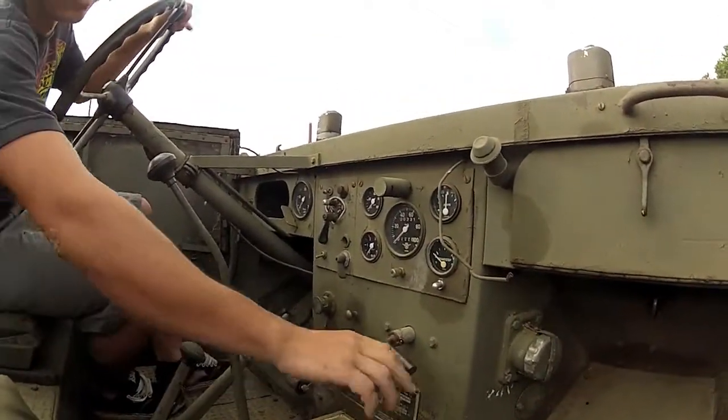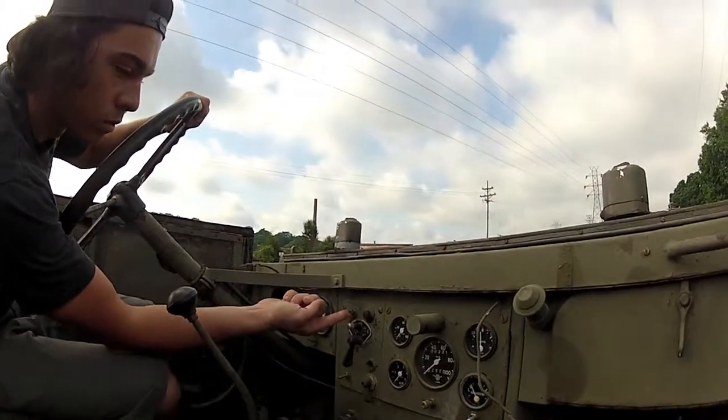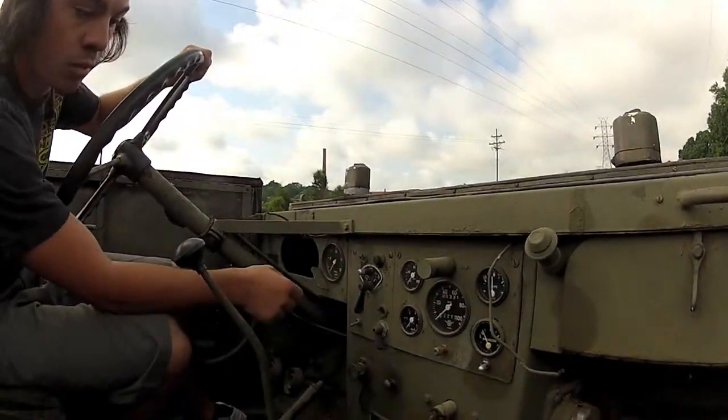You got a main power switch, the key — turn that on. Then you got the other switch in that corner, on.